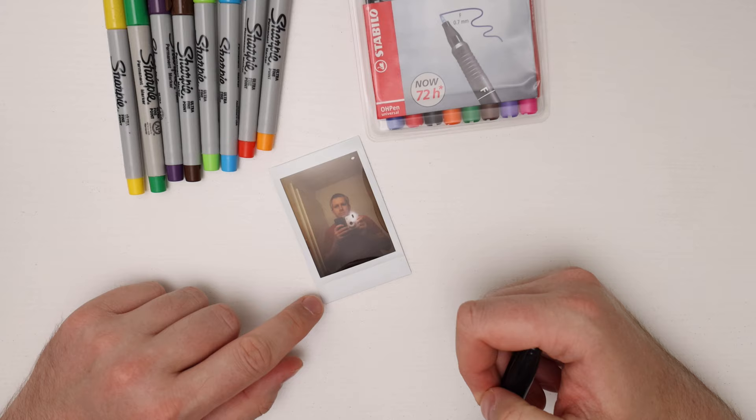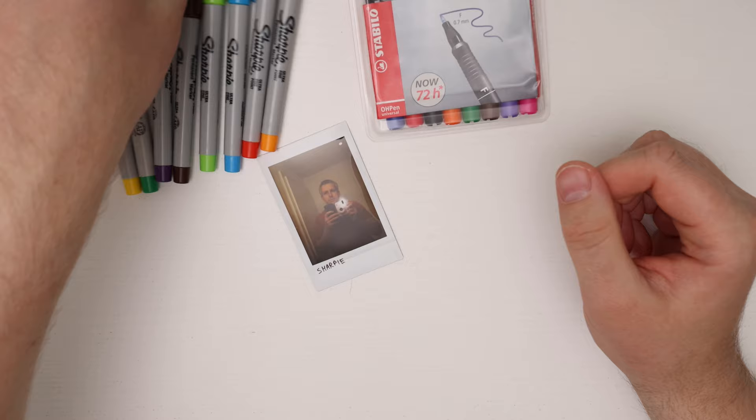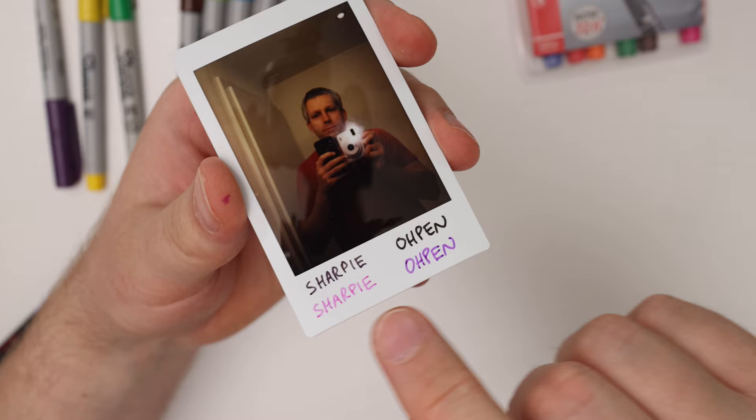Now I'll mark up another picture with some Sharpie markers and also the Stabilo O-Pen markers. So here's a Sharpie, and I'll also use the purple Sharpie, then compare it to the Stabilo markers — a black one and a purple one. You can see here that the line from the O-Pen marker is actually more saturated than the line from the Sharpie markers.